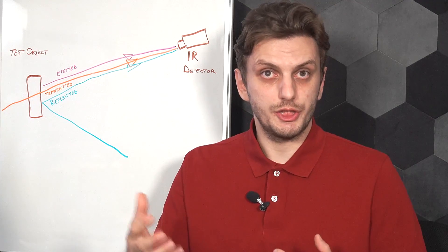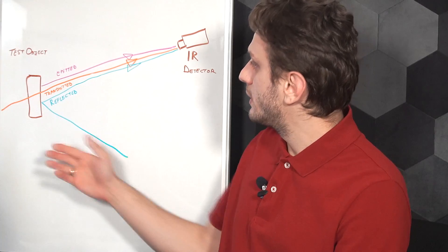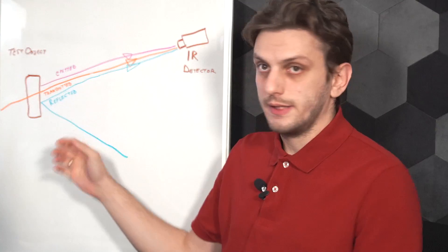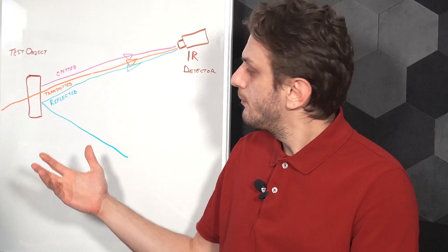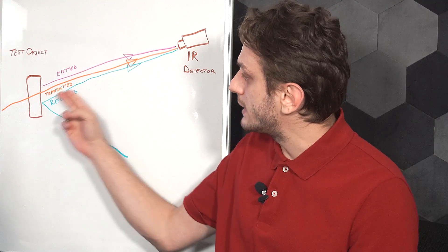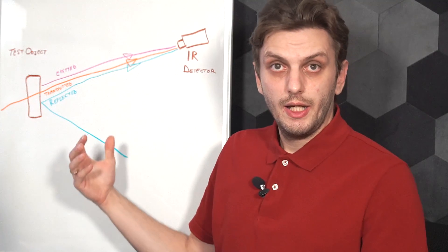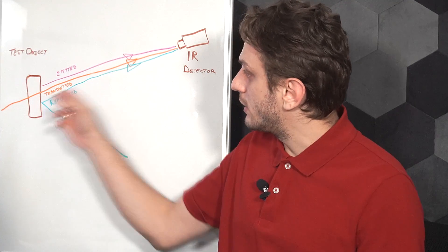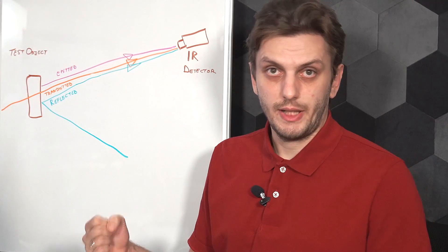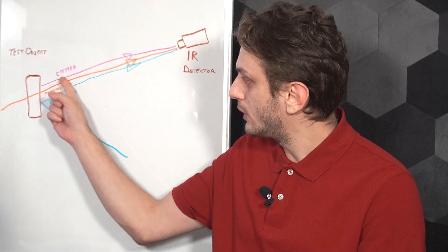It's important to observe that not all of the light that the camera picks up is actually coming from the object to which it's pointed at. The light that reaches the camera is a combination of three main sources: the light that is actually emitted by the object, depending on the object's nature some light that's being transmitted through it from somewhere in the background, and finally light that's being reflected off the object from somewhere in the environment. Of all three, only the emitted light is actually coming from the object.